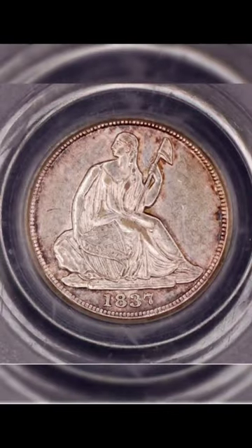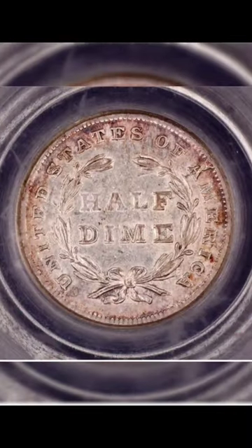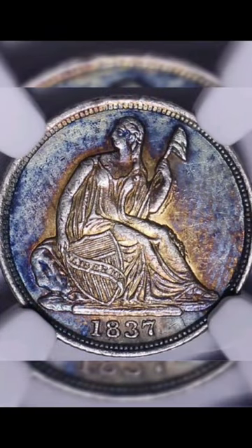With a mintage of approximately 871,000, the 1837 Seated Liberty Half Dime is a rare find for collectors.